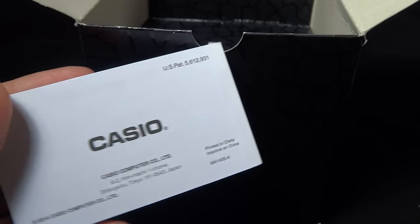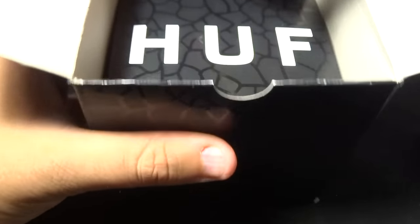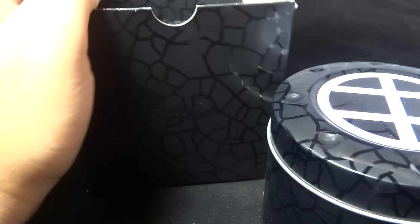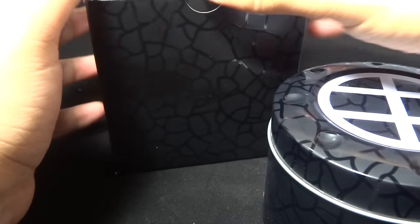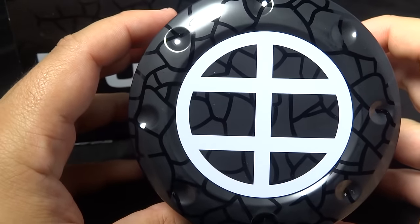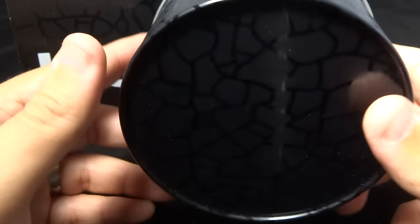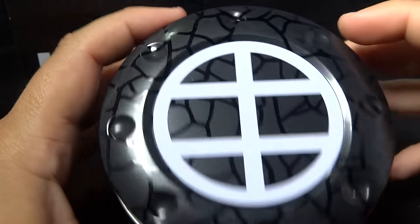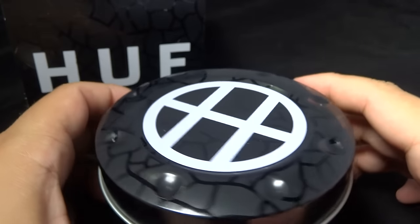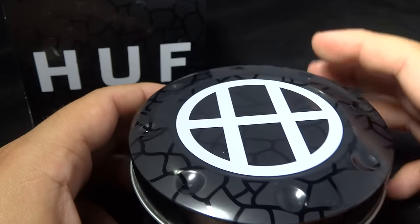We have the international warranty card, manual, and the Huff flip-top box. Let's get this sorted off to the side. There we go — this is the tin can that the watch comes in. It's pretty awesome; it has these road cutouts which is very interesting.